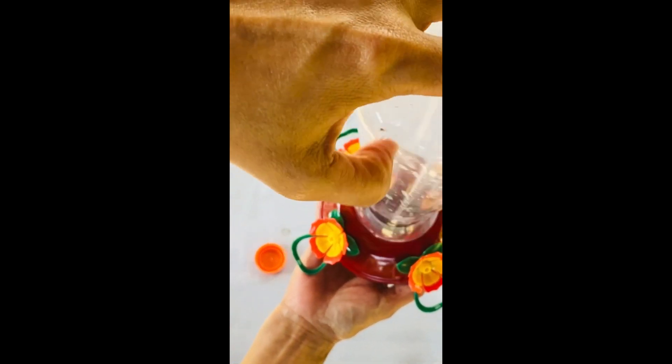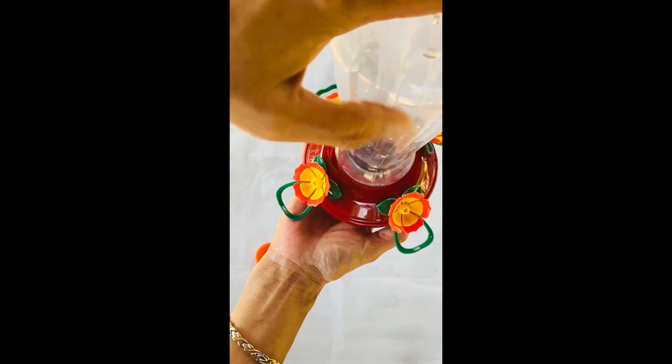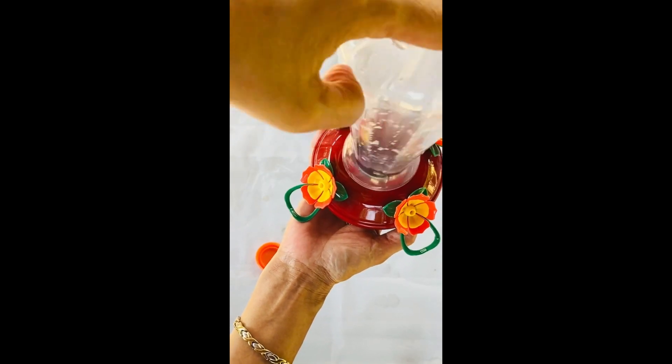Refrigerate the remaining sugar water and it will stay fresh for at least seven days. Let's have fun feeding the birds.